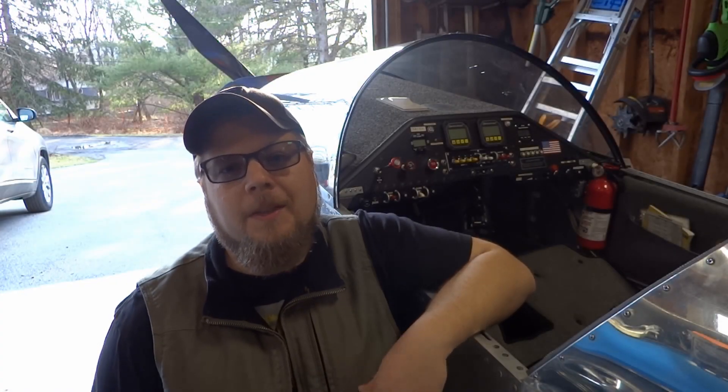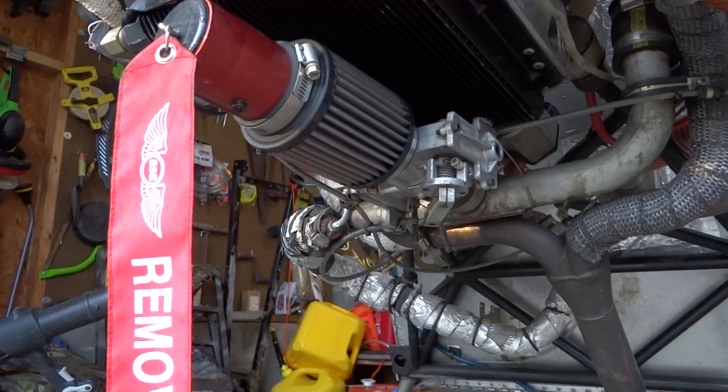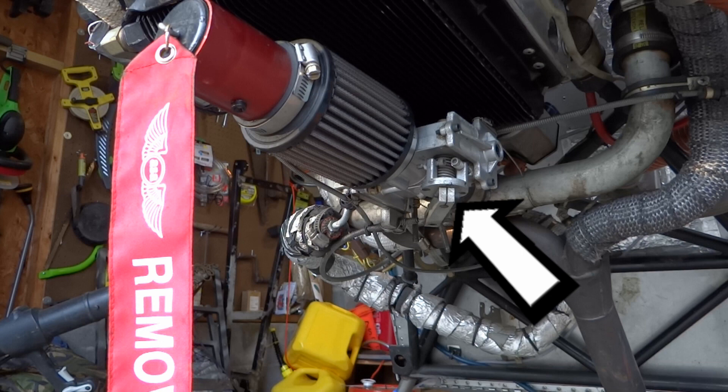Hey guys. Today I'm answering a question from another Sonix owner, so let's get into it. Today's question is about my RevMaster engine, and particularly this item right here, the RevFlow carburetor.